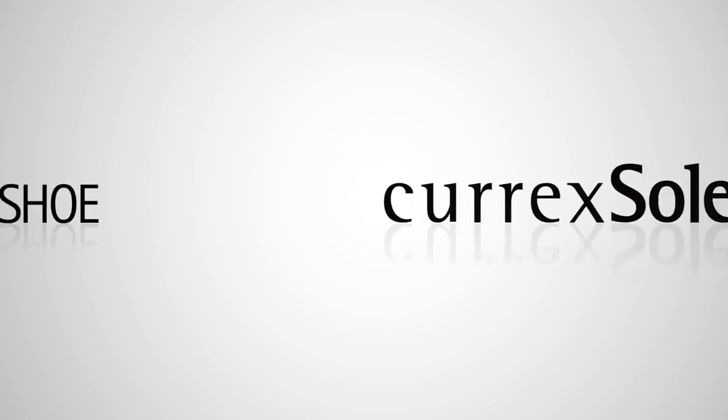Now you're ready to get going. Tune your shoe with CurexSoul.